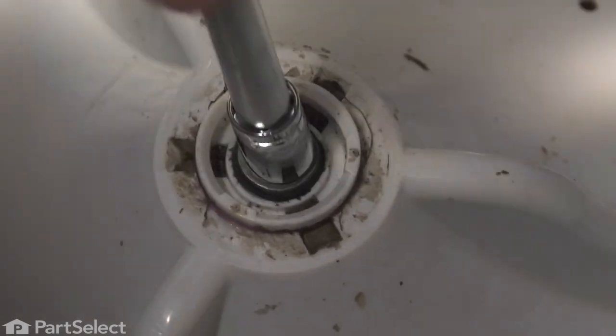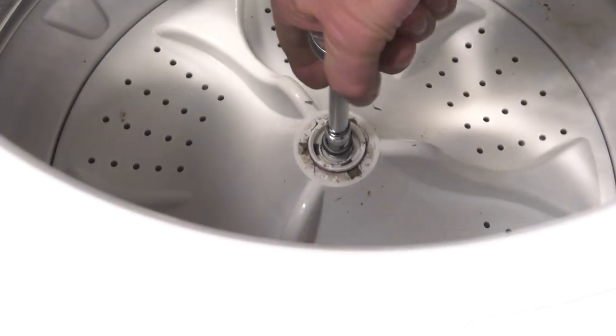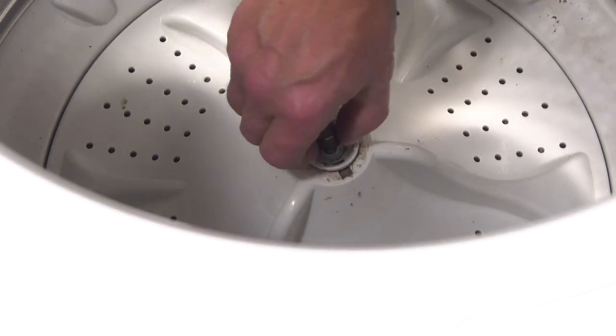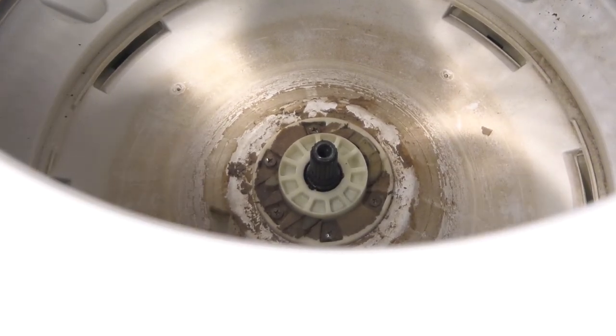You'll need to hold that tub from turning as you loosen the bolt. You'll just grasp the fins on that agitator and pull it up. Once the bolt is loosened completely, just lift up on that agitator and pull it directly off the shaft.